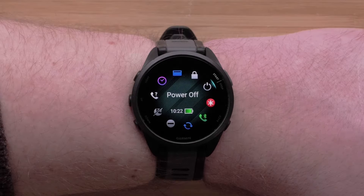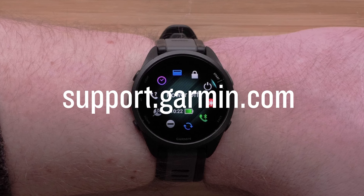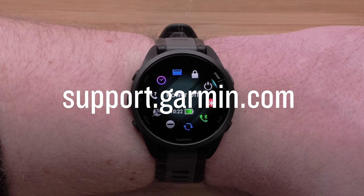You can now customize the controls on your Forerunner 165 Series smartwatch. For more help, please visit support.garmin.com. Thanks for watching.